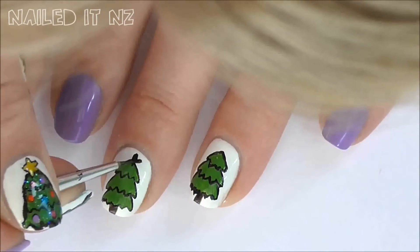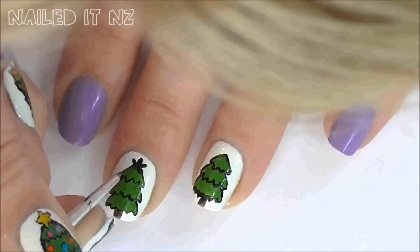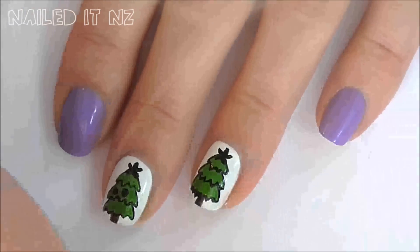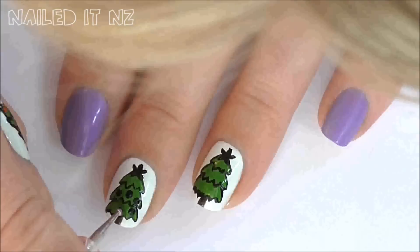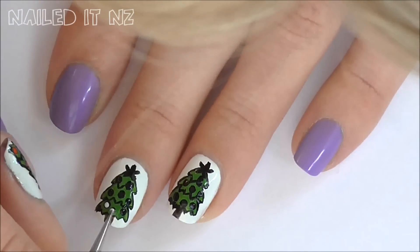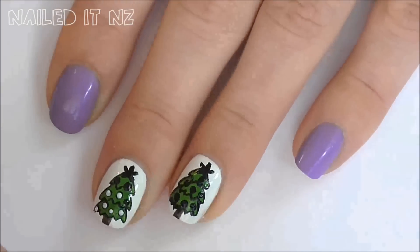Draw a black star at the top of the tree — the black will eventually be the outline. Grab some black nail polish and dot all over the tree to make the outline of the decorations. Now with white polish add slightly smaller dots inside the black ones.